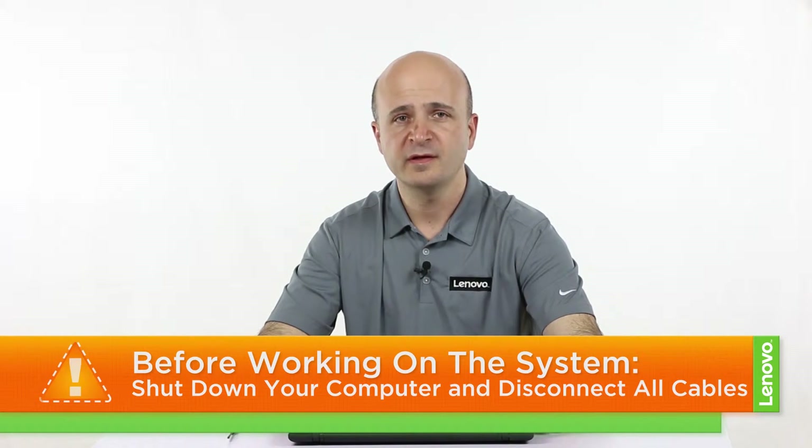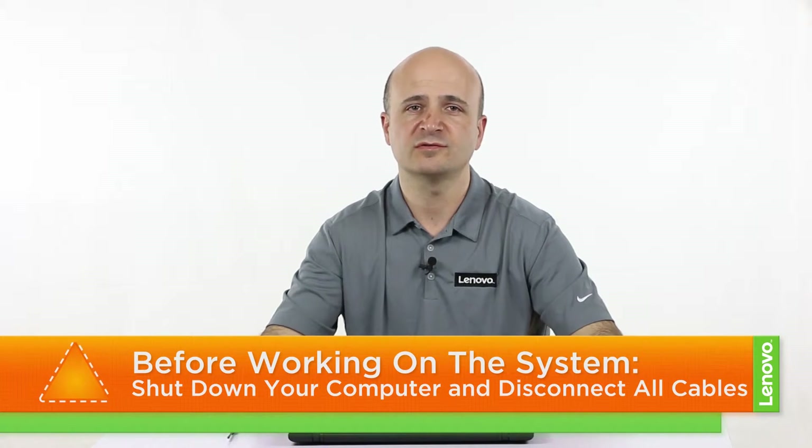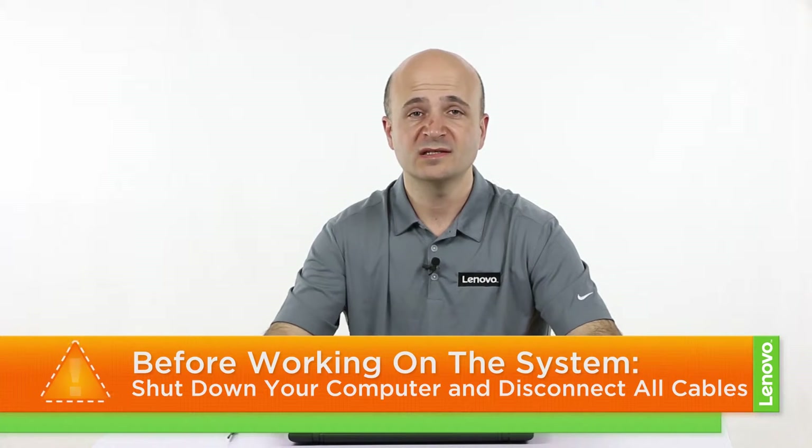Now in order to get ready to work on your computer, make sure you power it off and you disconnect all cables and accessories from the system once it has completely powered down. Then you have to place your machine on a hard flat surface and you're ready. So let's get started.